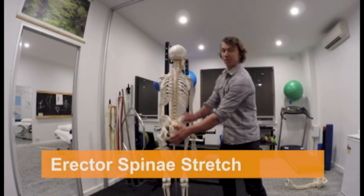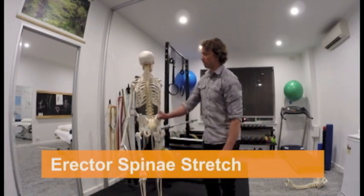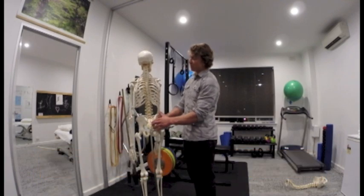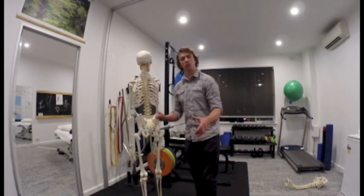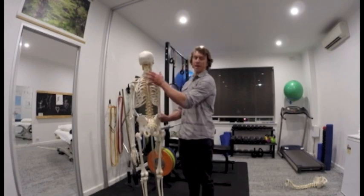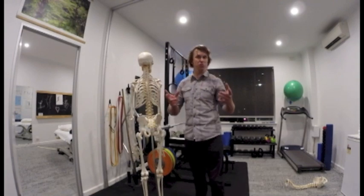Now the erector spinae, as it sounds — erector spinae. It's a big long muscle. It goes all the way from basically down the sacrum, all the way up into the base of your skull. Now what I'm not discussing here is fascia. Fascia links a lot of muscles together, like the hamstring into the butt, into the lower back and so on. But we're just segmenting it here for purposes of conventional stretching.